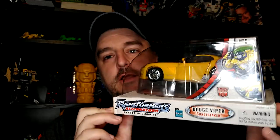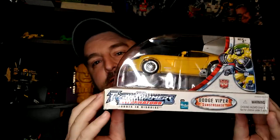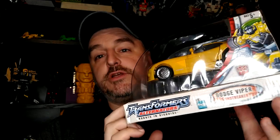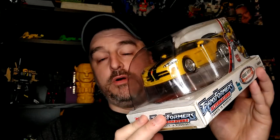Hi everyone, it's Raziel Kane and I'm super excited about today's review because it's Alternator Sunstreaker — sealed in box, nothing shaken, complete and sealed — for a very good price on eBay. With shipping it's probably around $190, so finding this guy under $100 or even under $70 is amazing.